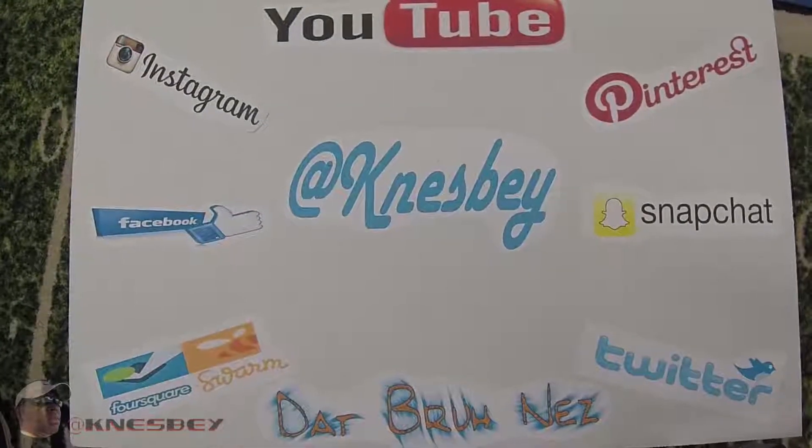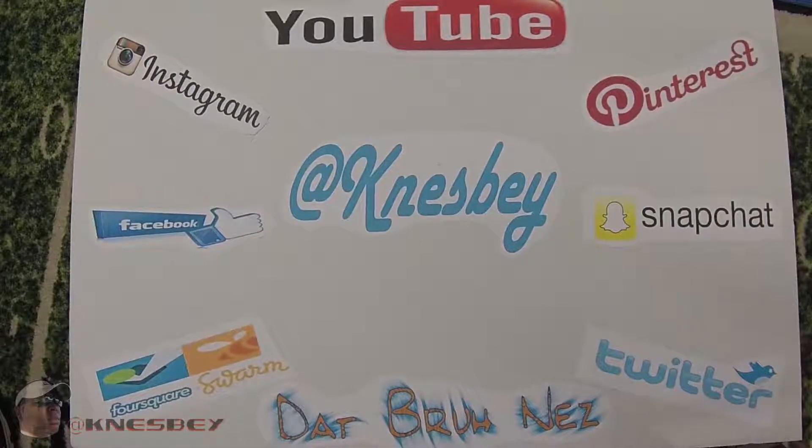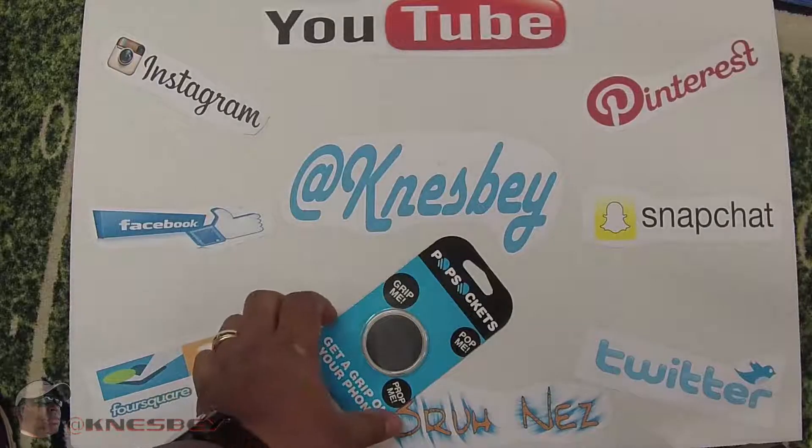Yo, I'm Dapron Nez dropping another review on y'all. This time what we're gonna be reviewing is the BAM Popsocket.